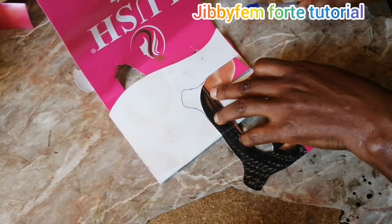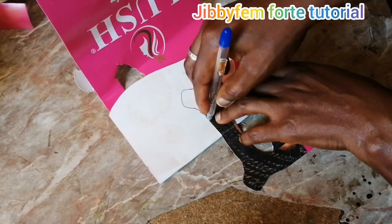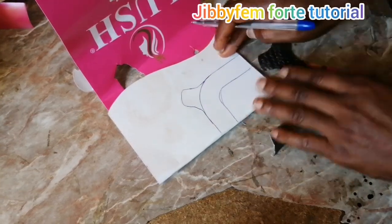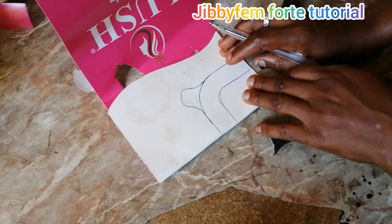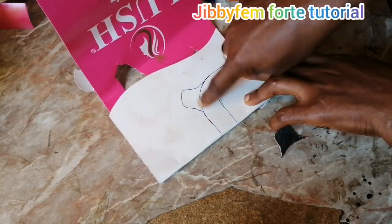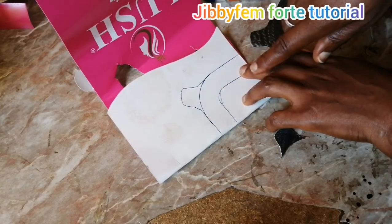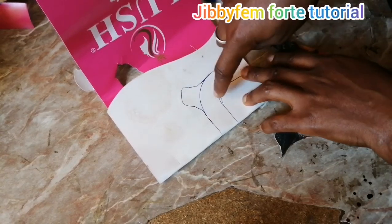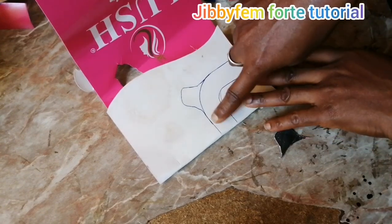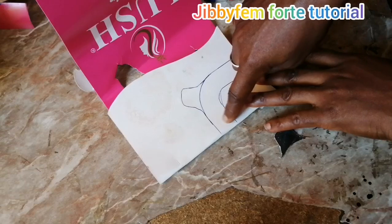I'm trying to place it and fix it right in there. You can see what this looks like now. The major part of this design is this place right here — that is the major part as far as I'm concerned. Whatever you want it to look like, whatever you do here is what will determine what it will look like.